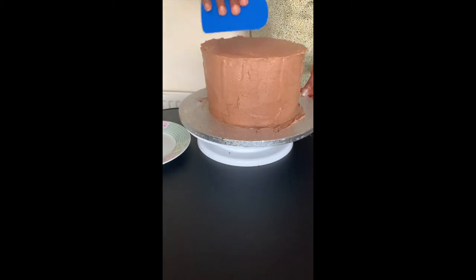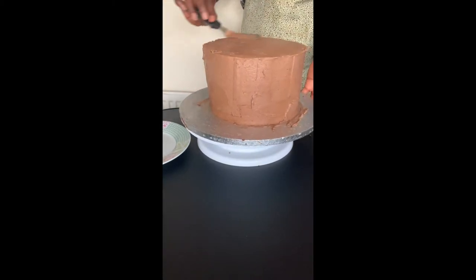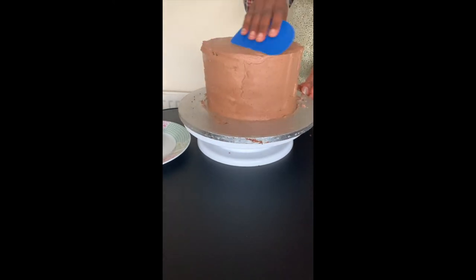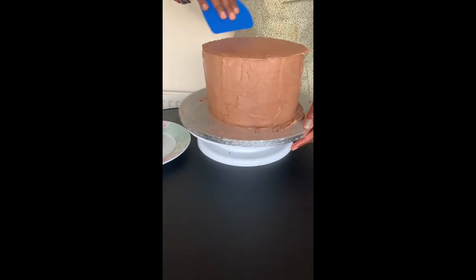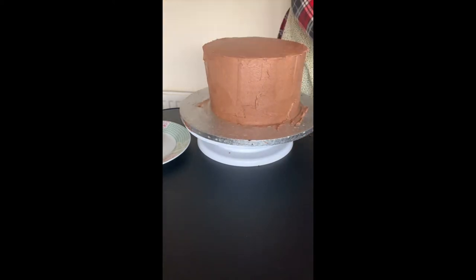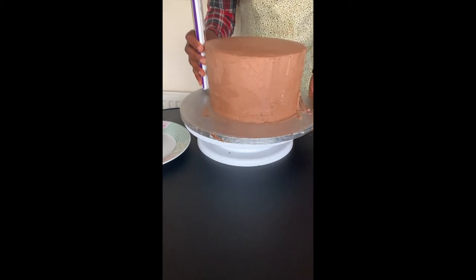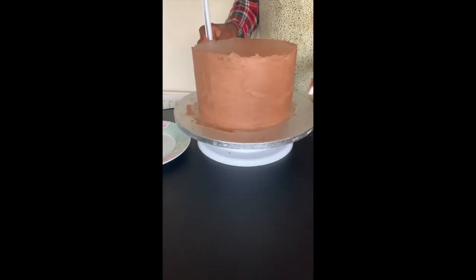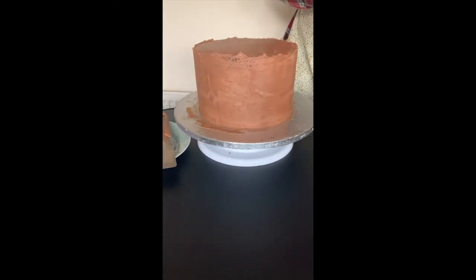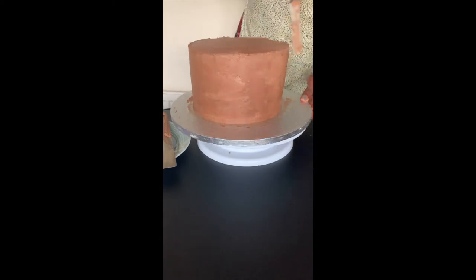It's very important that you get this as nice and smooth as possible, because any bumps will show through on your fondant. This may take a while, but go over it again and again using the scraper and the spatula to ensure that you've got a nice smooth finish.